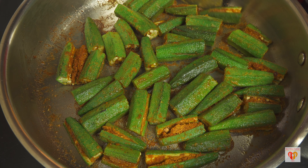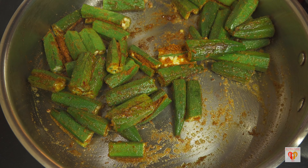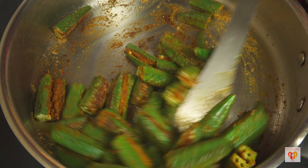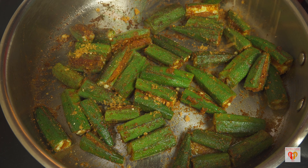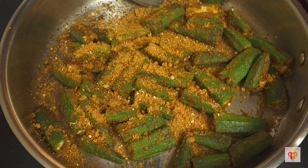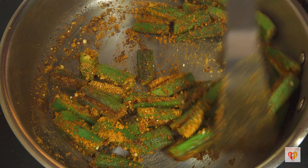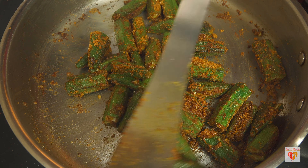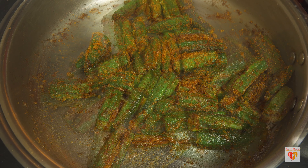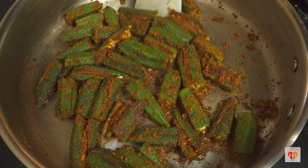Now I'll reduce the flame to low, cover it, and cook for three to four minutes for the first batch. After three to four minutes, you can see it's already 30 to 40 percent done. In this recipe there is no need to add extra water — the moisture of the lady's finger is enough to cook them. Now I'll add the remaining stuffing and give it a mix on low flame. I'll cover it for another three to four minutes. In total it takes around seven to eight minutes on low flame, stirring once or twice in between.